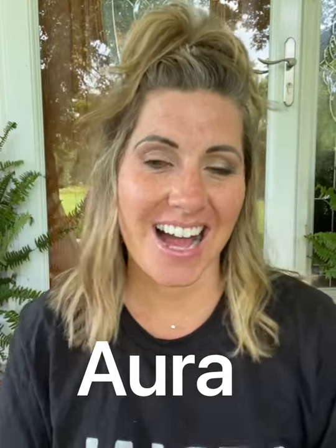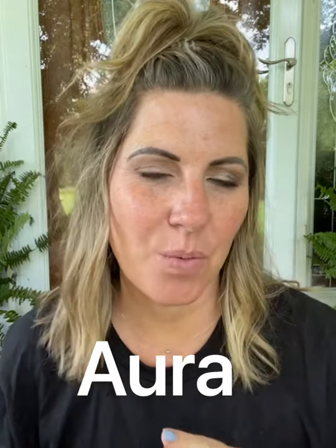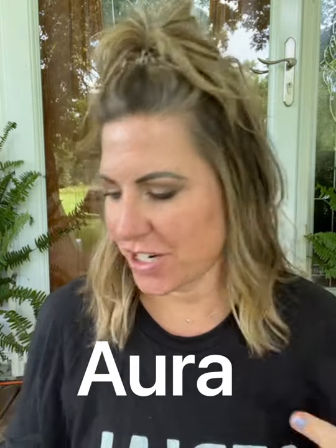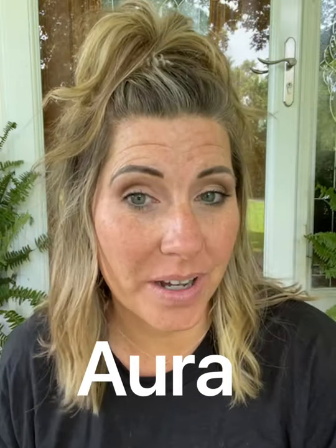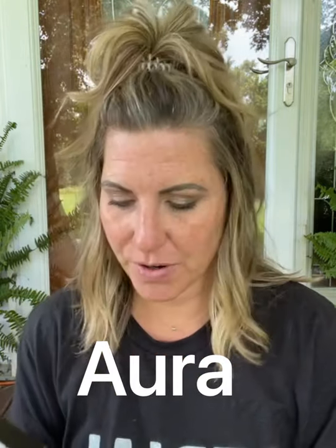Hello there! I am doing a series of all the foundation colors that I can wear with Saint Beauty. The purpose is I'm just trying to show the versatility. So today I'm going to be using the color Aura, which is normally the color that I brighten with. So let's just kind of go over a range.